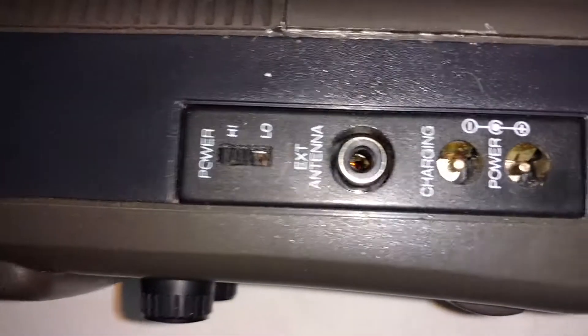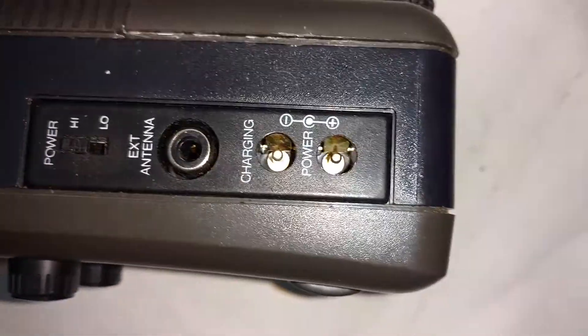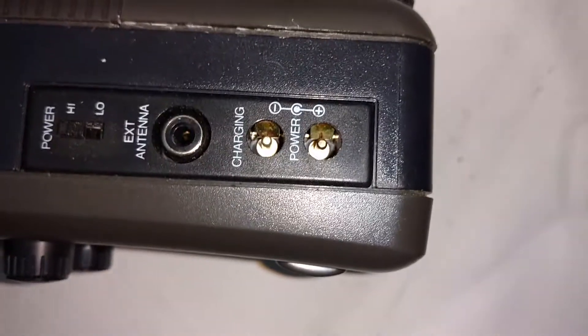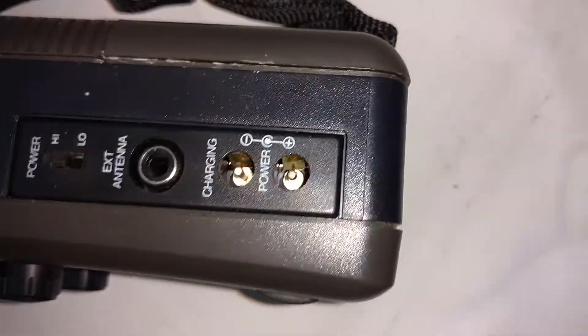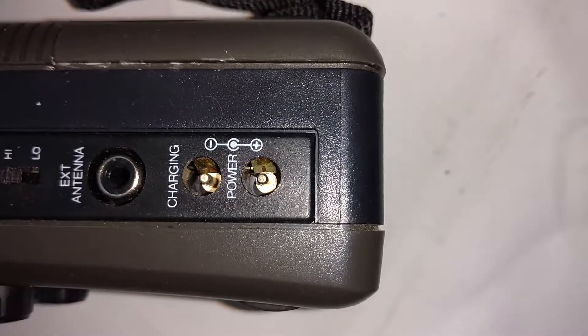It has an optional jack for an external antenna, so you can make it a base station if you like. It has charging for your rechargeable batteries so you do not have to take them out. It also has an optional AC power supply — 12V.